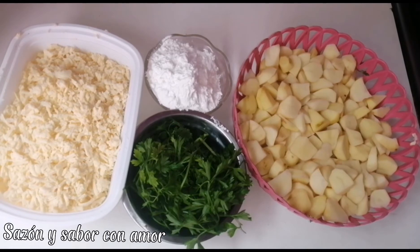Fécula de maíz (cornstarch), mozzarella cheese or quesillo, and finely chopped parsley. Next, I'm going to cook the potatoes with a little salt and then we'll set them aside.